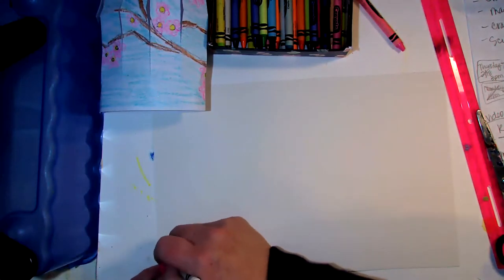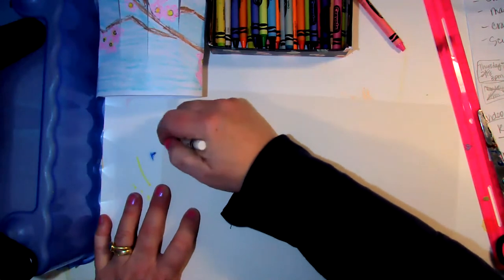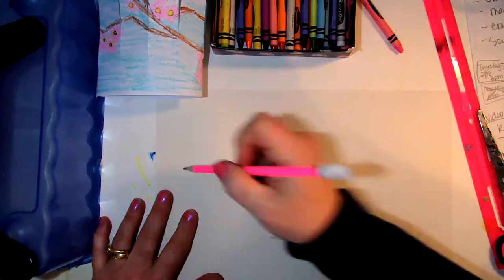I'm going to do the same kind of cherry blossom motif so you can see the difference. I was going to draw in white but you won't be able to see it at all — I can't see it at all. So let me draw with pencil first.